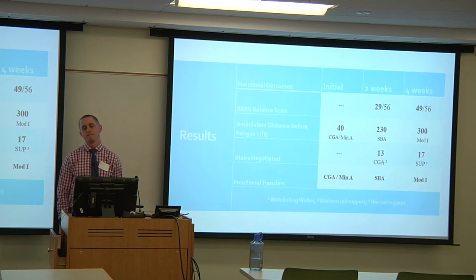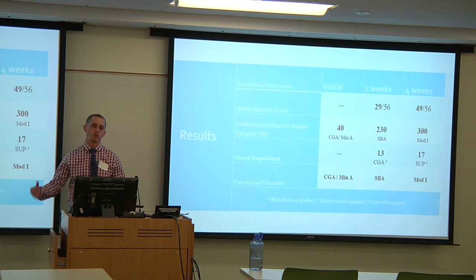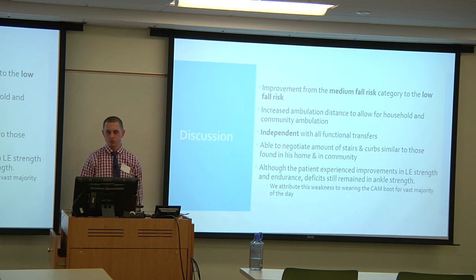For stairs, he was initially unable to negotiate any. At two weeks he managed 13 stairs up and down with contact guard assist and bilateral rail support. At discharge he completed 17 stairs up and down with supervision and one rail — important since he had one rail at home and at his daughter's. For functional transfers including sit to stand and stand pivot, he progressed from contact guard and minimal assist initially, to standby assist at two weeks, and modified independence with all transfers at discharge.